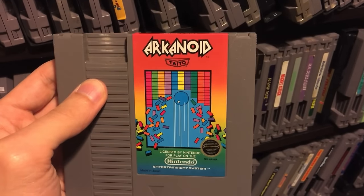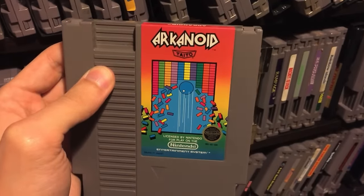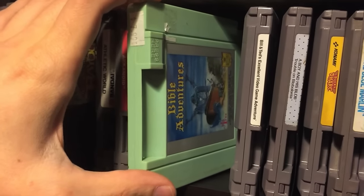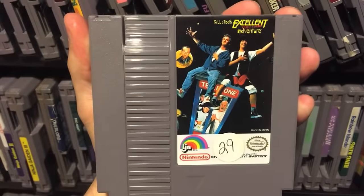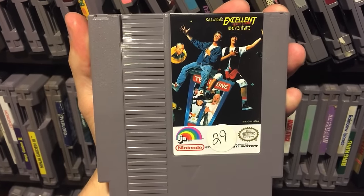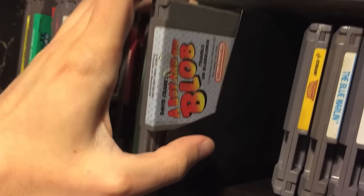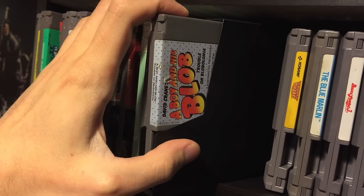I don't recommend Bible Adventures, but it's not actually the worst NES game - it's just definitely not good. Speaking of one that's definitely bad - Bill and Ted's Excellent Adventure - this game is truly one of the worst NES games, there's just nothing good about it, it's awful. A Boy and His Blob - a lot of people want a video on that - I actually don't think it's a terrible game.